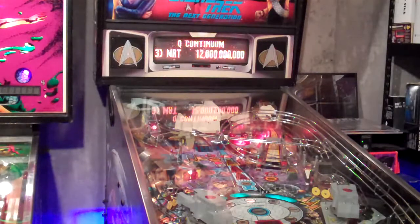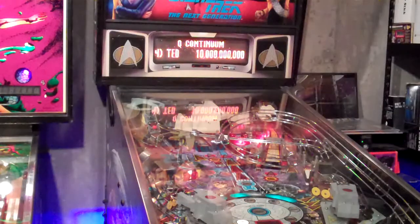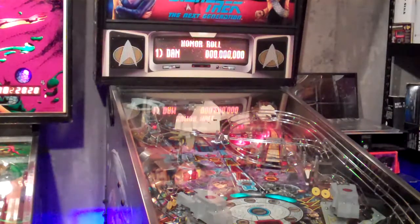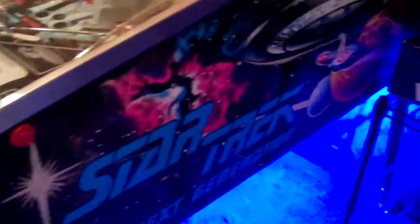I was very fortunate, thanks to Nathan Barnett, to be able to afford this pinball machine. This has been a dream of mine to own one of these. I used to play this back in the day and I put tons of quarters in it. I'm a big Star Trek fan as well, so it's really awesome to have one.